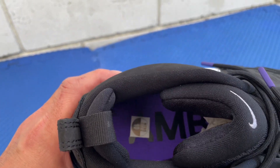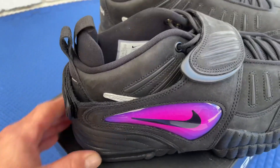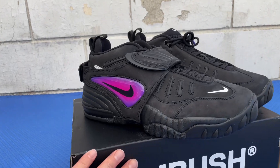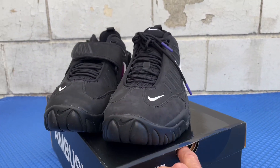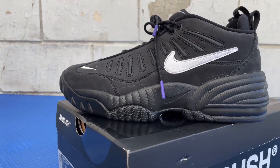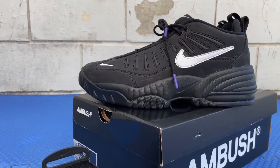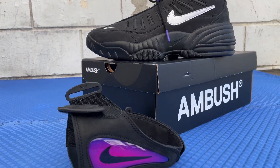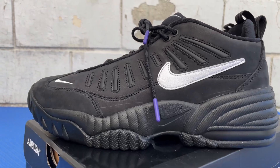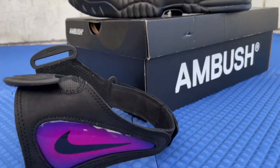Ambush on the insole with the Swoosh on the heel. With the strap or without the strap — personally I'm gonna rock them without. You guys let me know down in the comments how you're gonna rock them, or if you'd cop them. Johnny's Kicks — appreciate you guys watching. Make sure you like, comment, share, and subscribe.